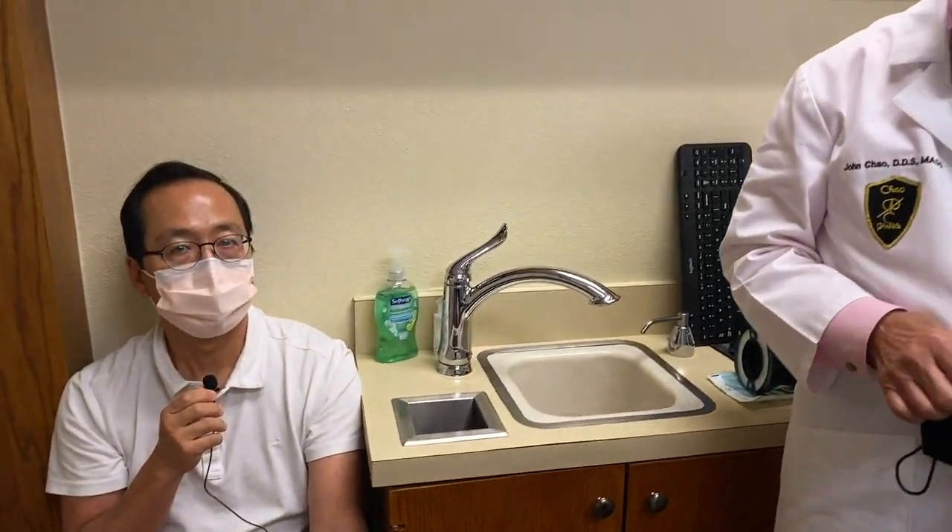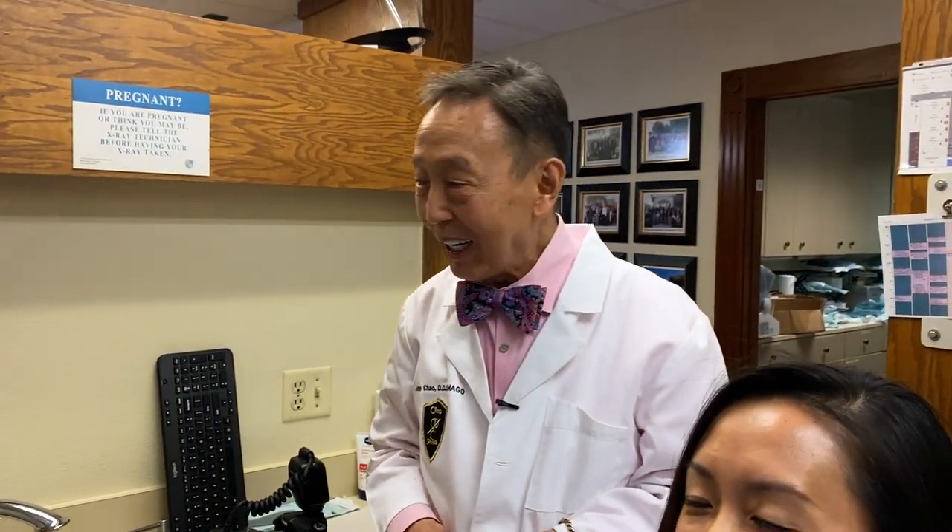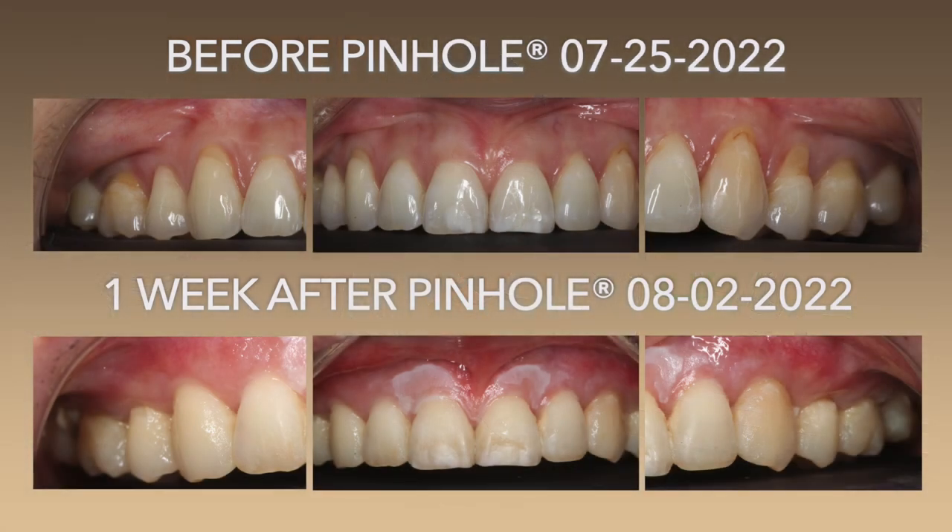Okay, and what do you think of the results one week later? Very impressive. I'm actually very amazed and very happy that the results are what you said that they would be.